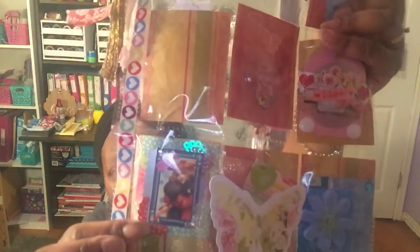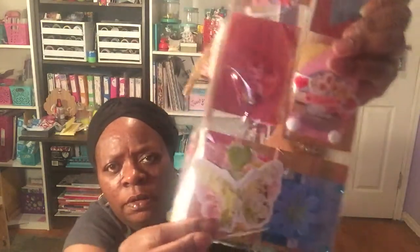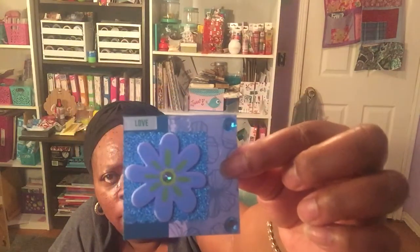Then we have another tag or sticker right here — sorry about the glare. She also sent me a really cute little embellishment, a butterfly with a green love heart. And then this last pocket here has a really pretty blue flower — that's real cute.